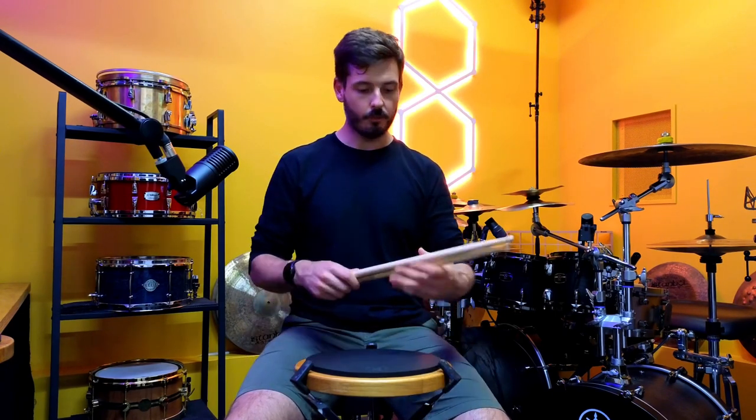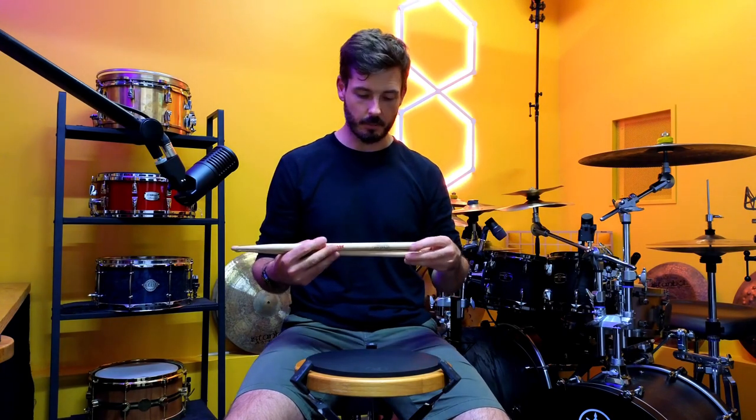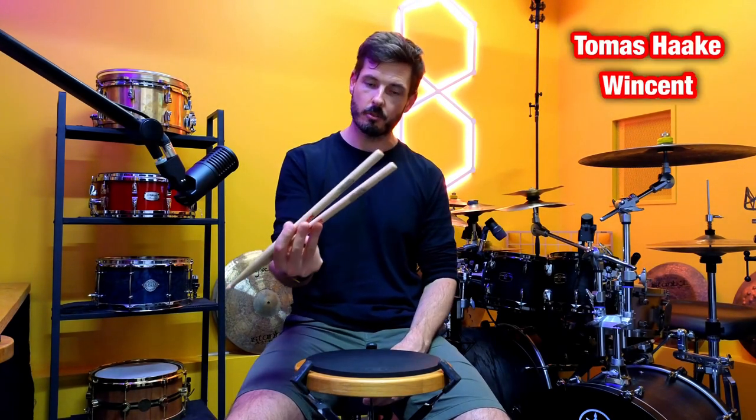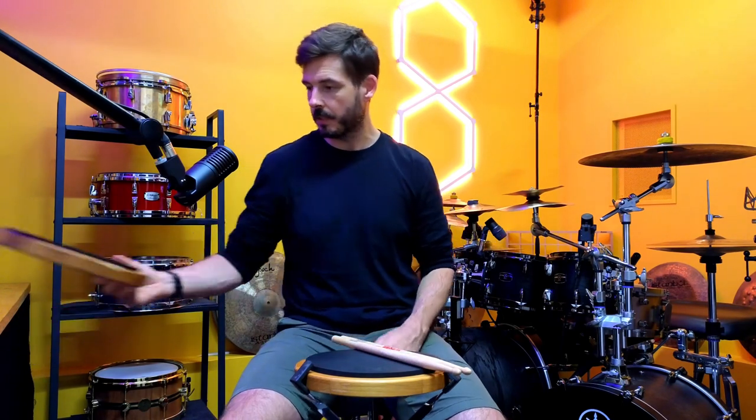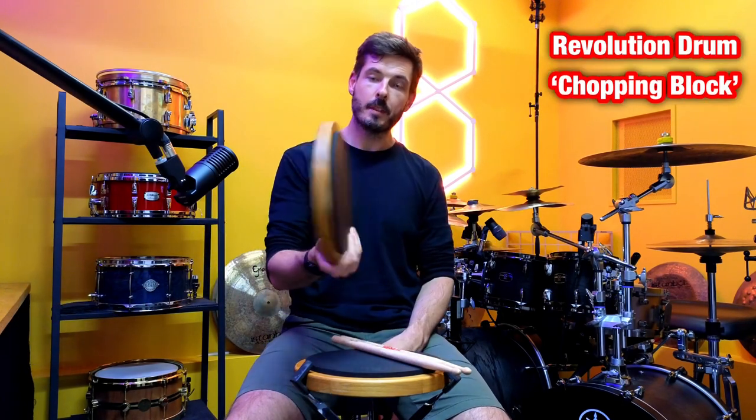Before we kick off, the gear that I'm using — because I know I'm going to get asked — I'm using the Thomas Hark signature Winston drumsticks. I love these because they're massive, and I'm really big on using large or heavy sticks when I'm practicing. The practice pad I'm using is the Revolution Drum Chopping Block.